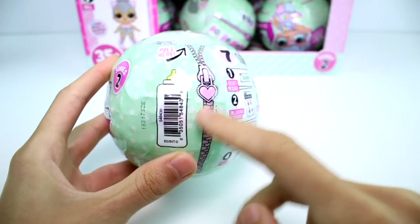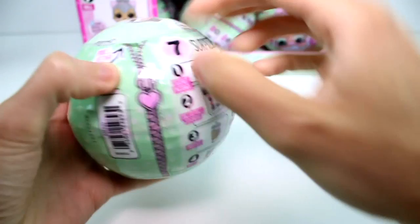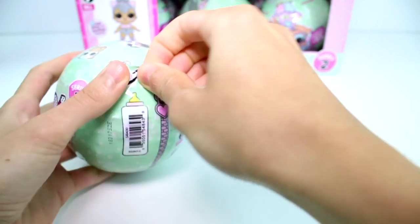Still has the awesome little barcode. And to open it, there's this little zipper pull tab kind of thing. I opened the Little Sisters Series 2 as well - make sure you go check out that video, I opened the full case. From what I could tell, the zippers have gotten better, and they even look like they've gotten better here as well.